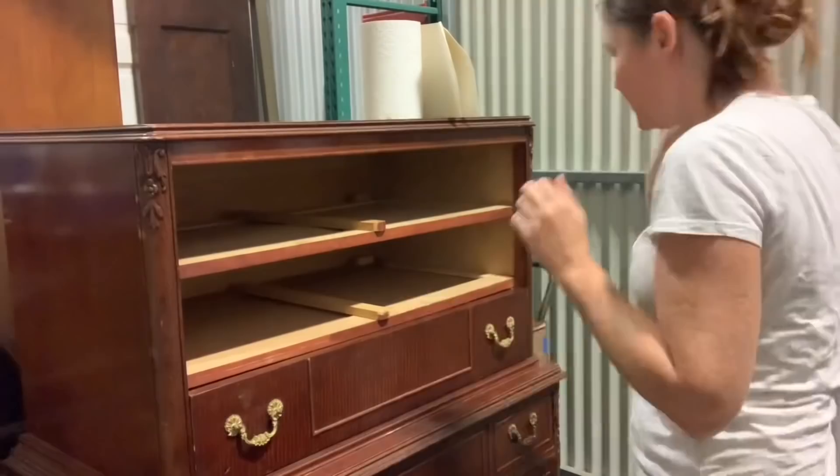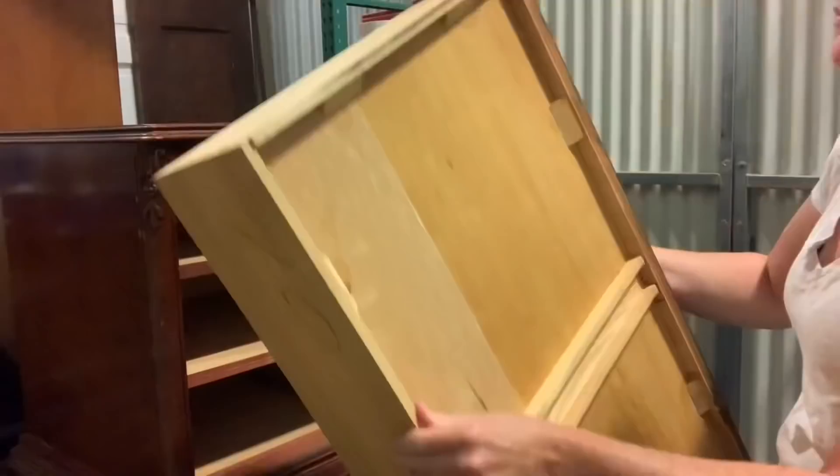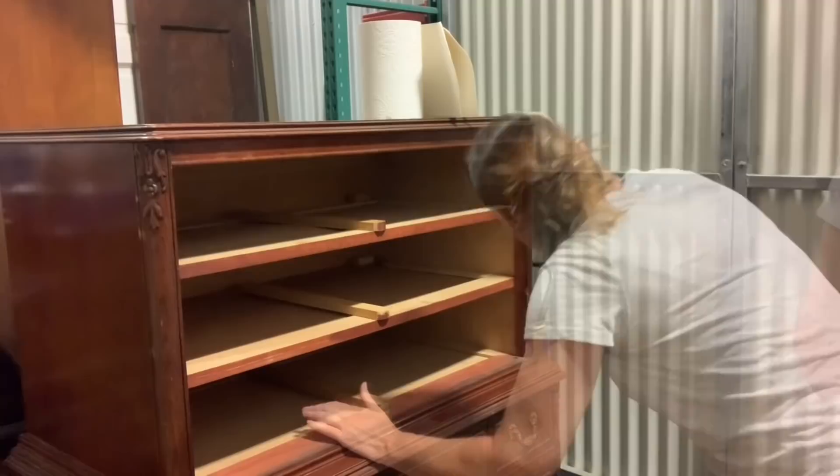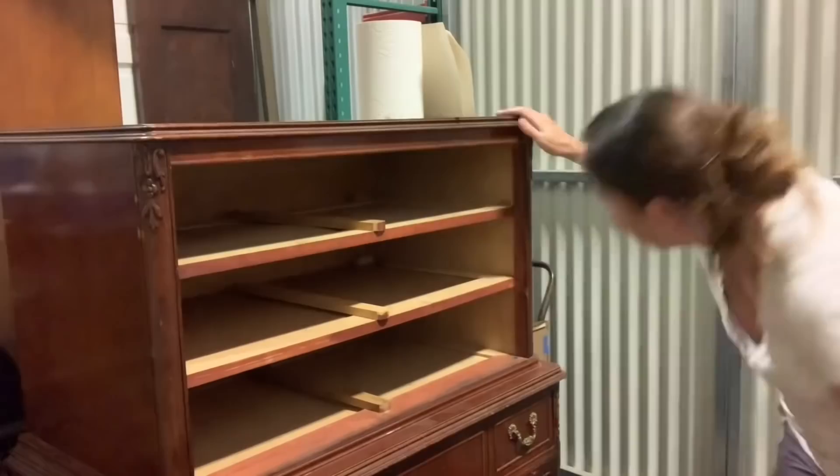Here I'm just going through the drawers and figuring out where they're sticking, because that's how you fix them — you figure out where the problem is and then you can either sand it down or find some other way to help them slide more smoothly. On this one in particular, I knew it was the upper right side that was sticking. The drawer fronts are veneered, so it's actually easier to sand down the inside of the frame so I'm not potentially damaging any of the veneer.